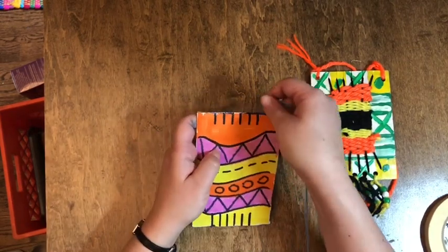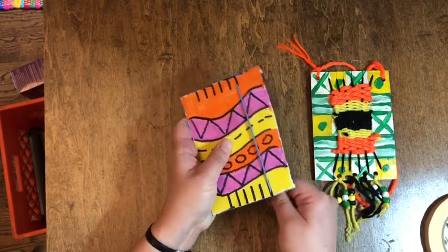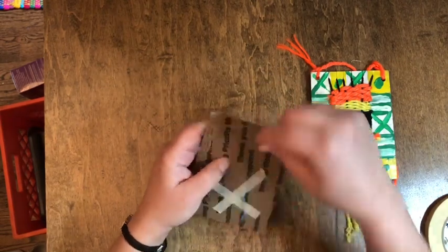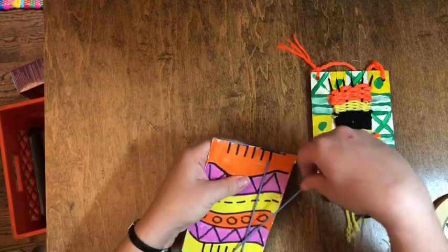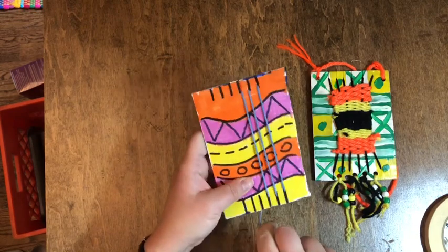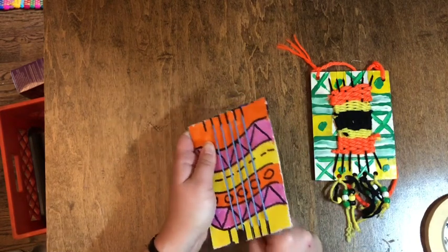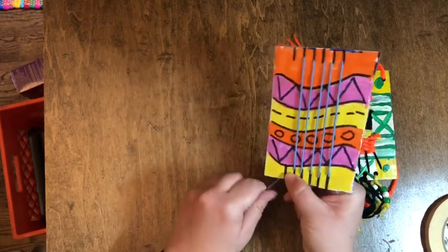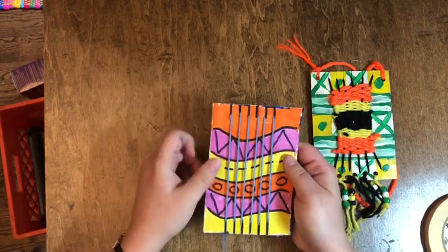I'm going to turn it to the front and pull my yarn down in between that first notch where I cut it, put it in my second notch. I'm not wrapping it all the way around the back — I'm just coming around to the next notch. I'm going to go up in the notch, down, up, down. You want it to be taut, meaning pretty tight. You don't want it too tight that it rips your cardboard, but if it's too loose it's not going to stay in place. So I'm wrapping up, down, up, down.